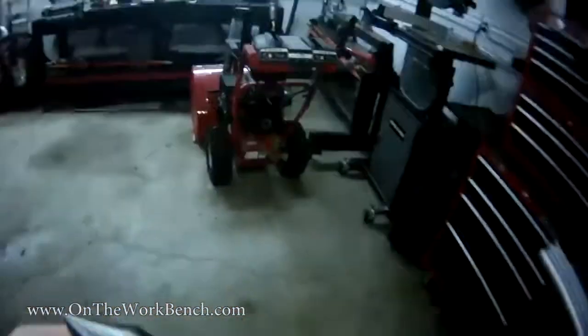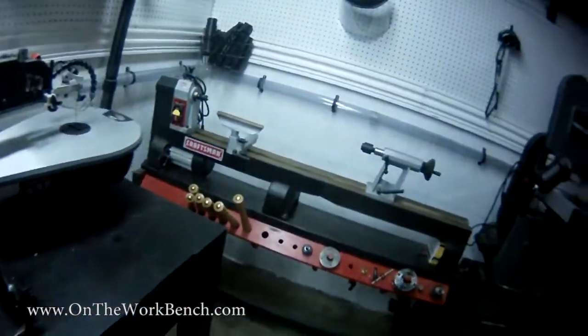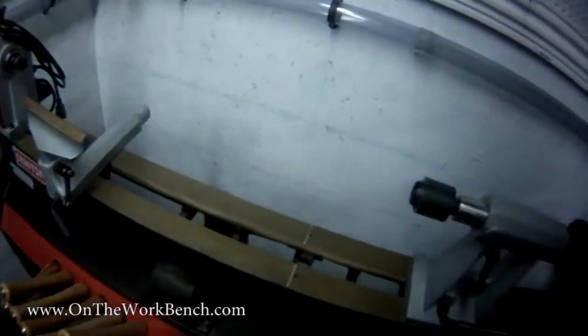Now we'll take this over to the lathe. This is winter, so I need to clean up my lathe bed here — it's getting a little rusty. I need to go ahead and take care of that.